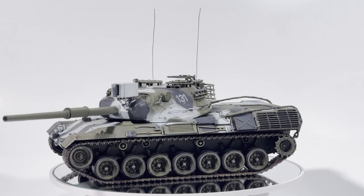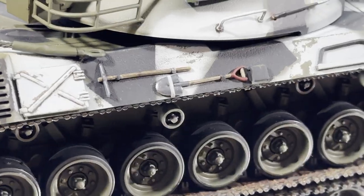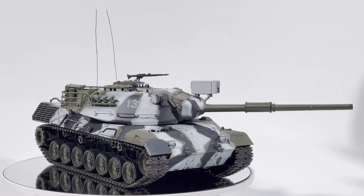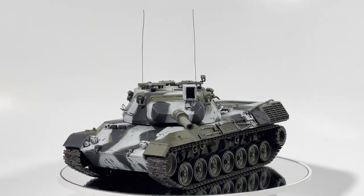Hello, and welcome back to The Learning Curve, the series where we all get to learn from my mistakes. Today, I'll be finishing off the detailing on the Leopard 1 that we started painting last episode. Make sure you stay tuned — you wouldn't want to miss it.